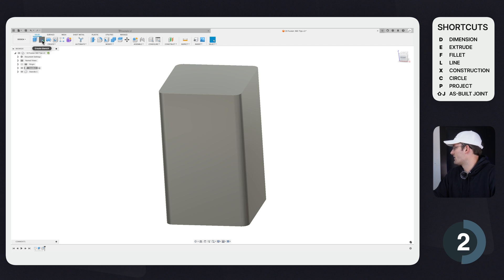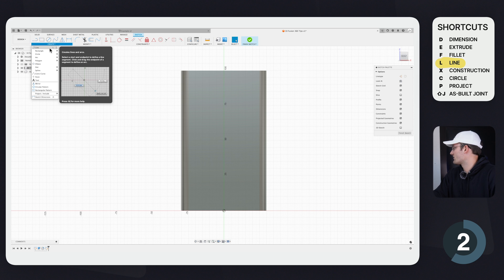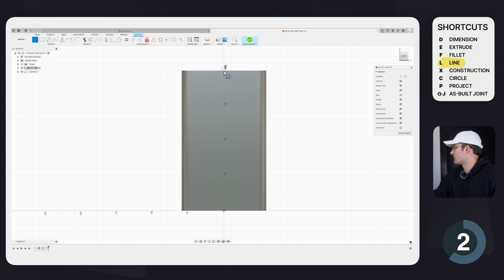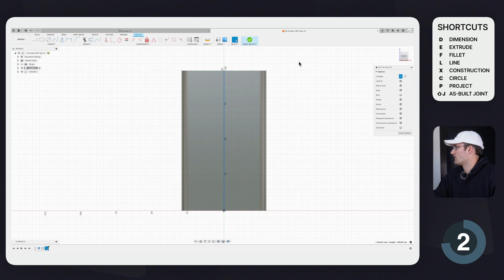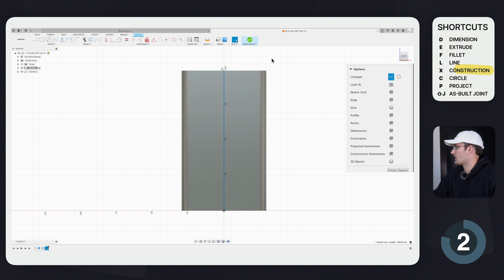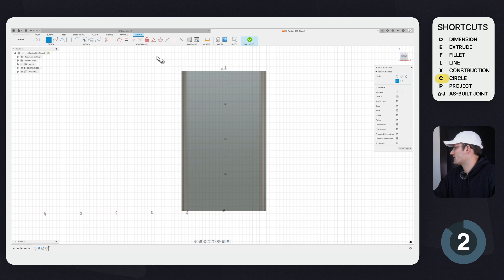Now I'm going to make two holes on this face, so I'll make another sketch on the face. I'll click L, or Create > Line, find the midpoint on each side to draw a midline. This isn't a tip necessarily, but we don't want this to be an actual line you can extrude off of — we want it to be a construction line. Select the line and click Construction, or use the hotkey X to toggle between a regular line and a construction line.